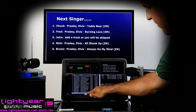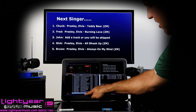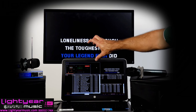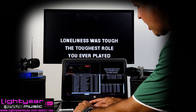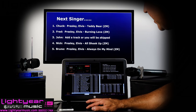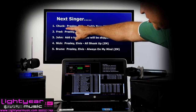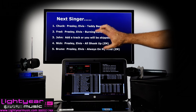Here's the search. When you type in — because people say, how easy is this to use? — it's as easy as typing in Elvis right here and hitting enter, and then your songs will automatically come up. You see the words coming across the screen. I can have the names of each of my singers pop up here: Chuck, Fred, John, Nick, Bruno.